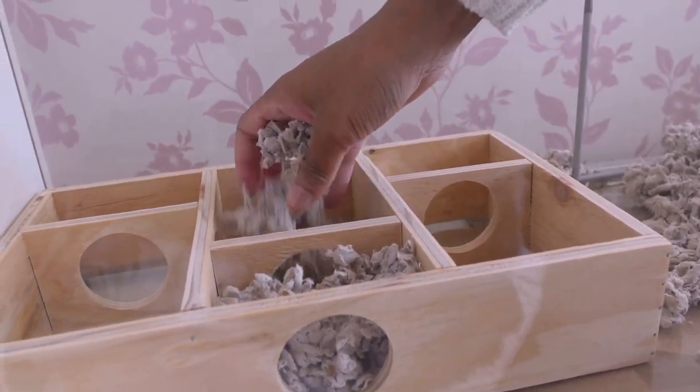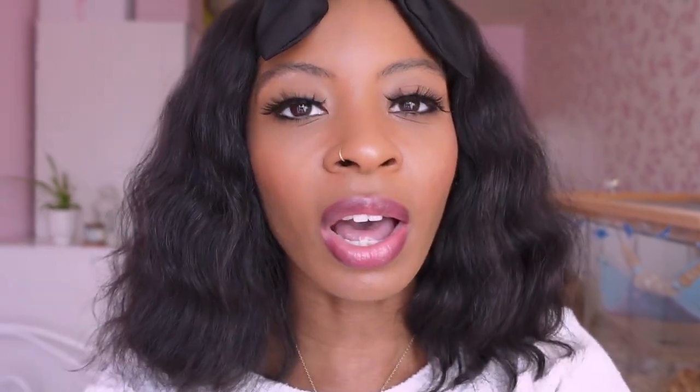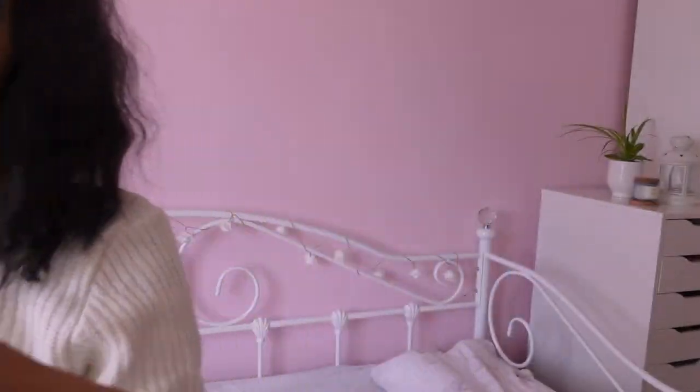I've finished setting up Bluebell's cage and it looks really sweet, though I feel like it looks a little bit empty — I'll probably add more bits and bobs over time. I put Carefresh in her chamber hideaway because she really likes it in there, and the rest of the cage is mostly hemp substrate. One side is quite deep and the other is shallow — I like to put the wheel on the shallow side because it spins better. I've also added white rocks around the wheel and her chamber hide, her name sticker, and the blue flower lights.